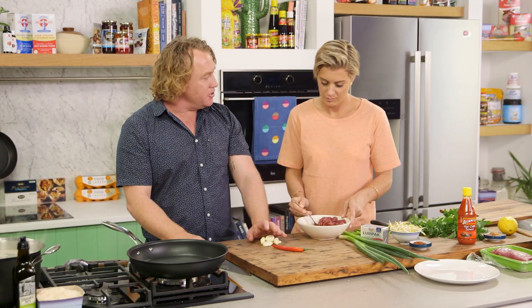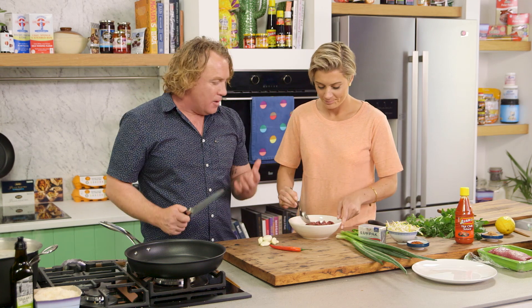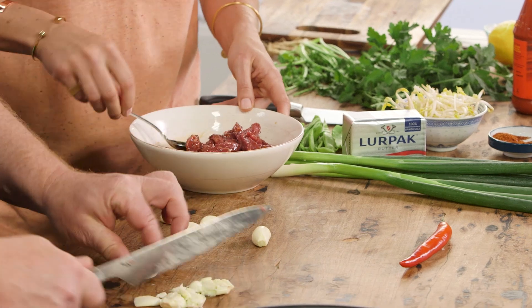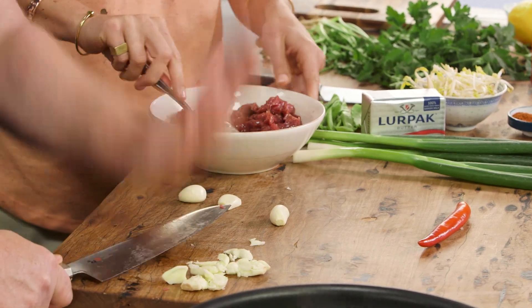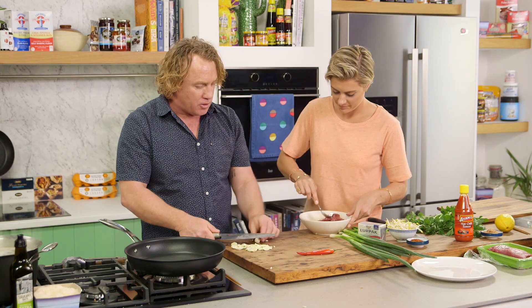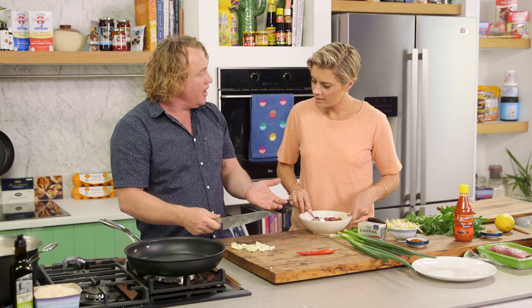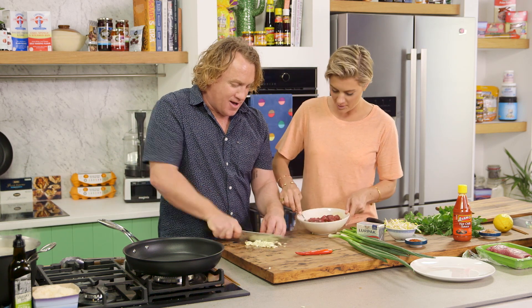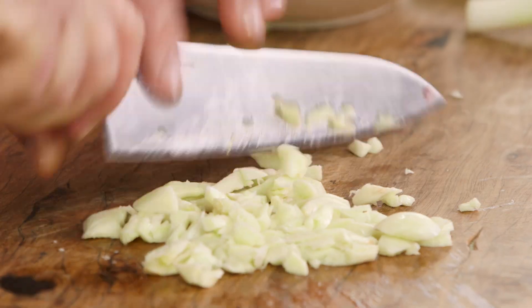I've got my pan on - it's nice and hot. I'm going to do a lot of garlic, so this is a garlic noodle beef dish - it's going to be delicious. Garlic is my favorite superfood; there's nothing it can't do. The way I like to do it is to squash it with the back of the knife. Do be careful because knife blades can be quite sharp - you could use the bottom of a plate or a cup instead.